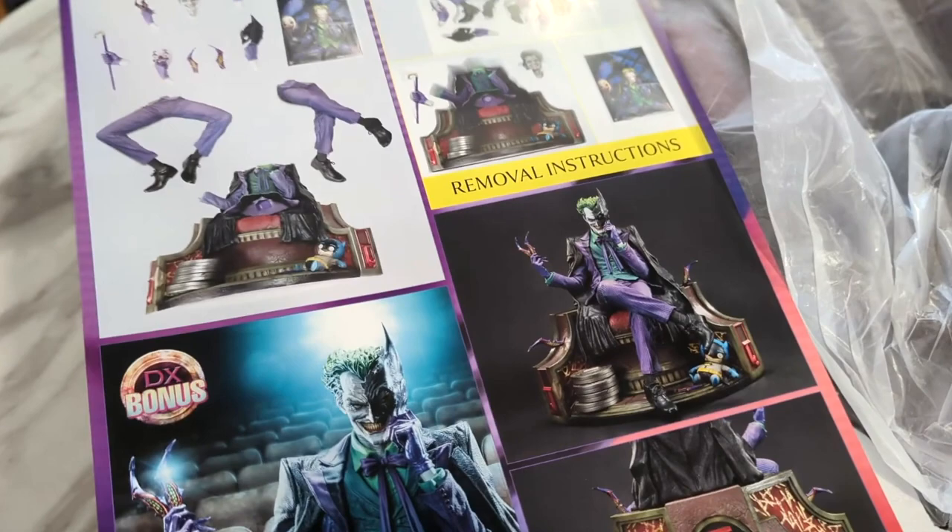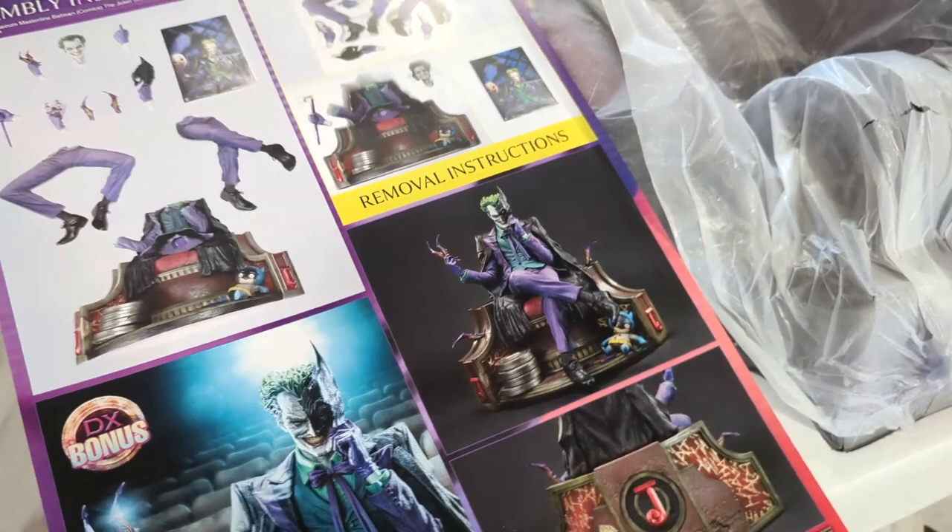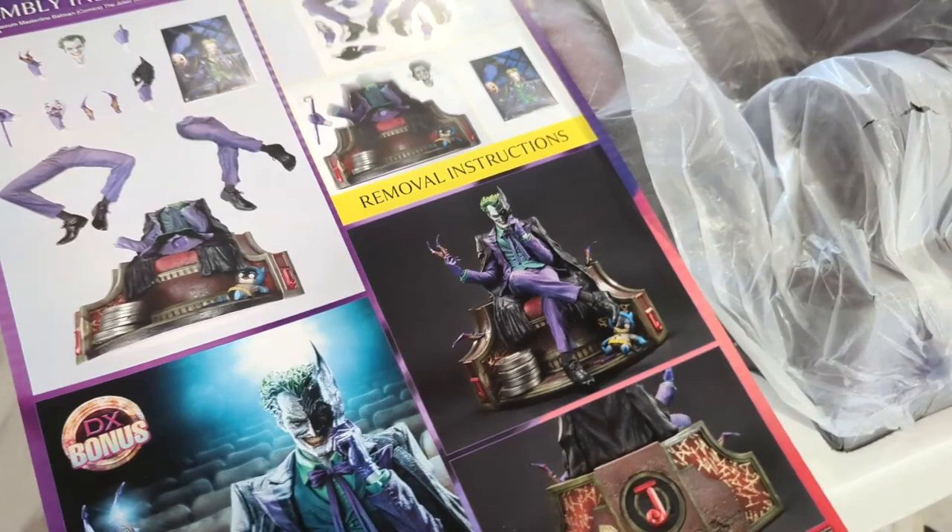So this statue is one box, which is great. It's always good when you get one box versus two, especially for the shipping. It's one box, two layers. Here's a look at the first layer, which is the bottom layer.